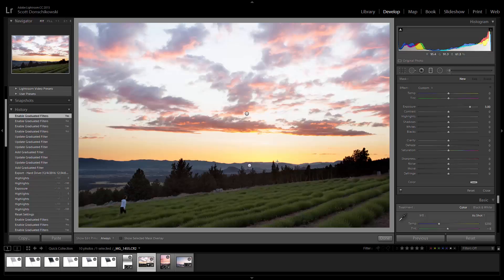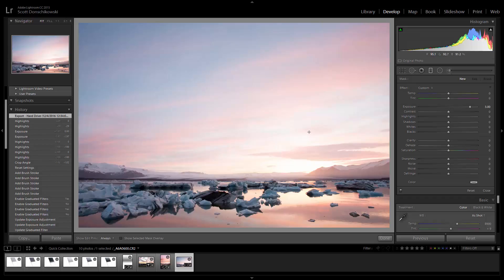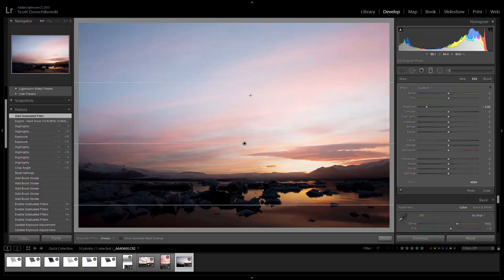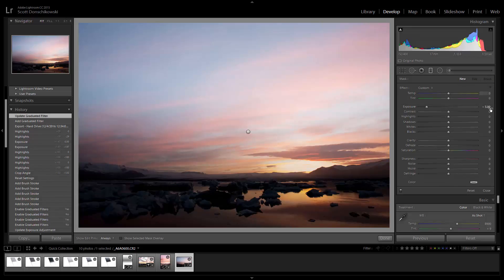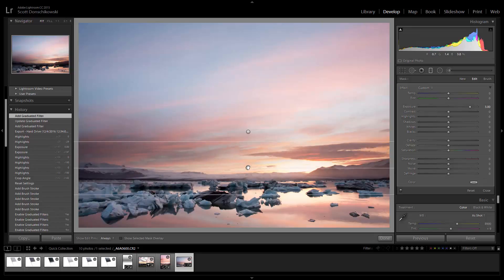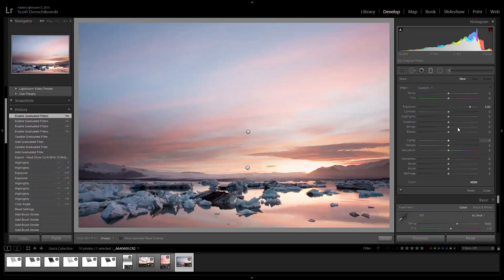One final example — this was shot in Iceland about two years ago. Same thing: negative three for the exposure, click and drag holding the Shift key for a nice clean straight line, bring this up a bit. Negative three looks a little too harsh, but I want to show you that you can change this at any time. We'll leave it there, then do New on plus three, click and drag up, and place it exactly where it needs to go. Before the filter, after the filter.